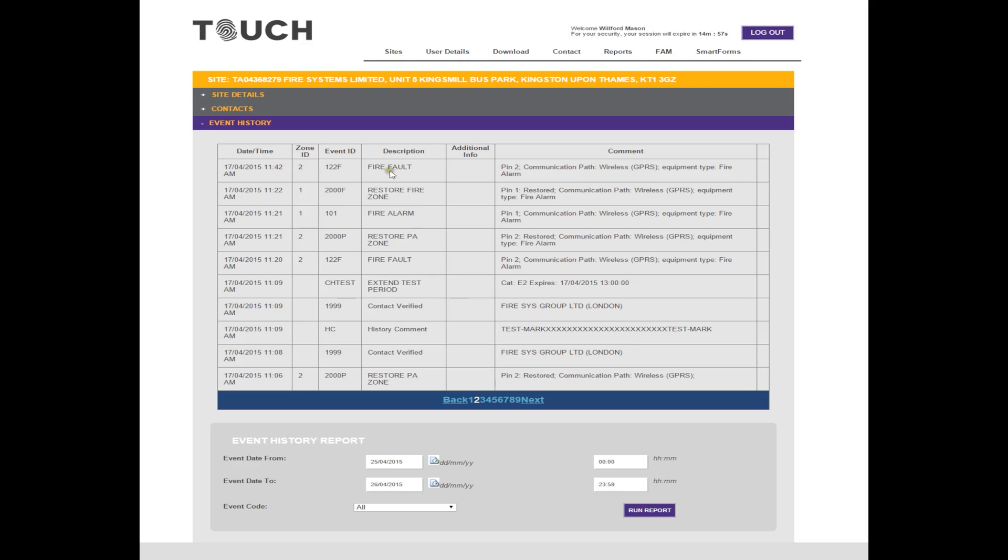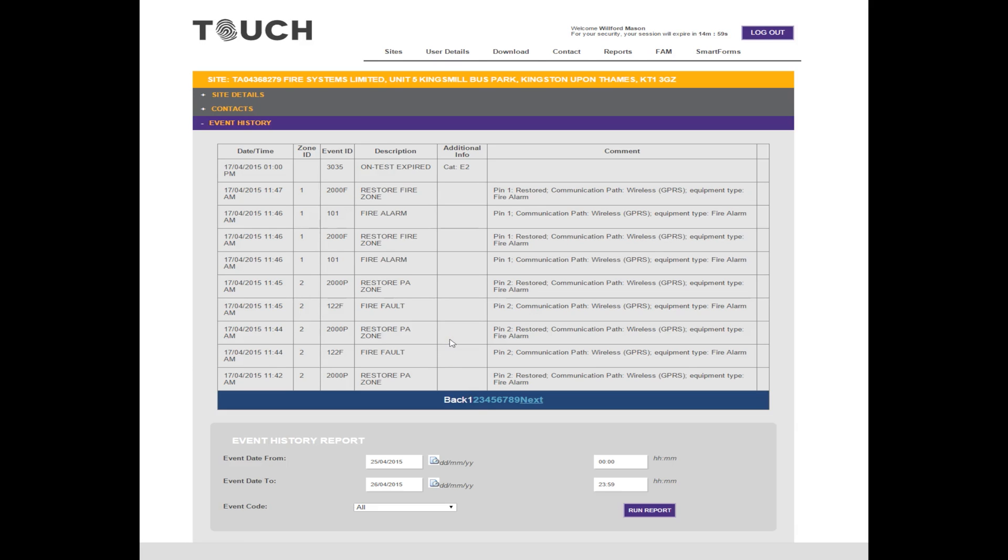In relation to the tests we carried out earlier: our first test was on Friday the 17th at 11:42 — the removal of the 230 volt main supply. As you can see, it is listed as a fire fault under a zone ID of 2. All faults will be logged as channel 2. Once the fire alarm panel is reset, this is also logged as a restored PA zone, and the time is recorded. The next fault was the removal of the backup battery, logged as a fire fault channel 2 at 11:44, restored at 11:44. The following fault was the removal of the smoke detector, recorded at 11:45 and restored at 11:45. All of these fault signals came in on a zone ID of 2, which is channel 2.